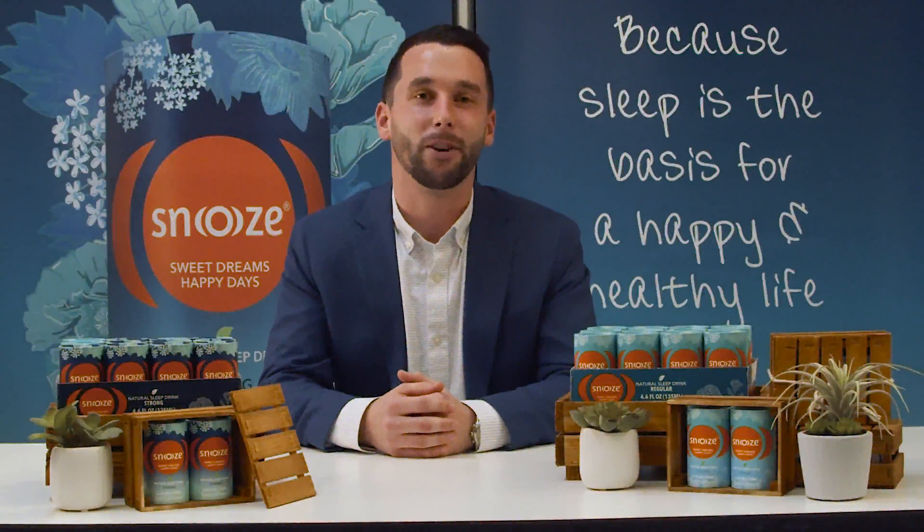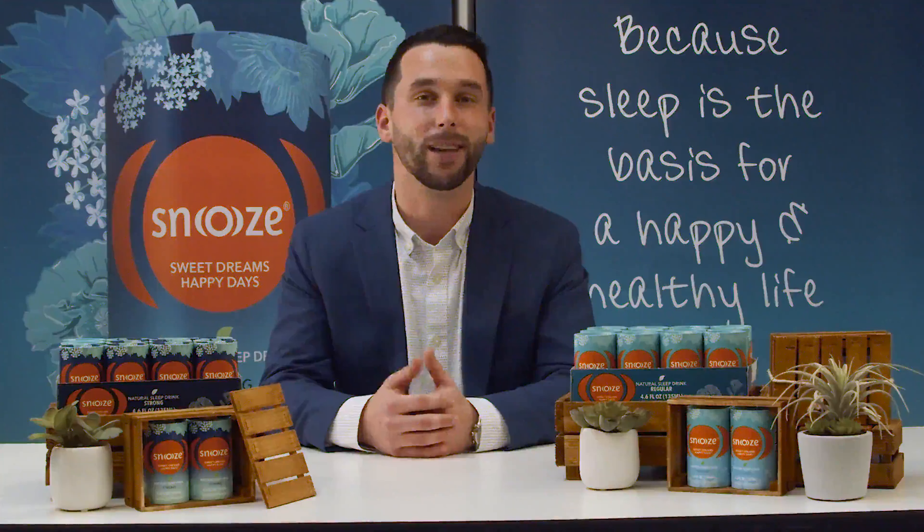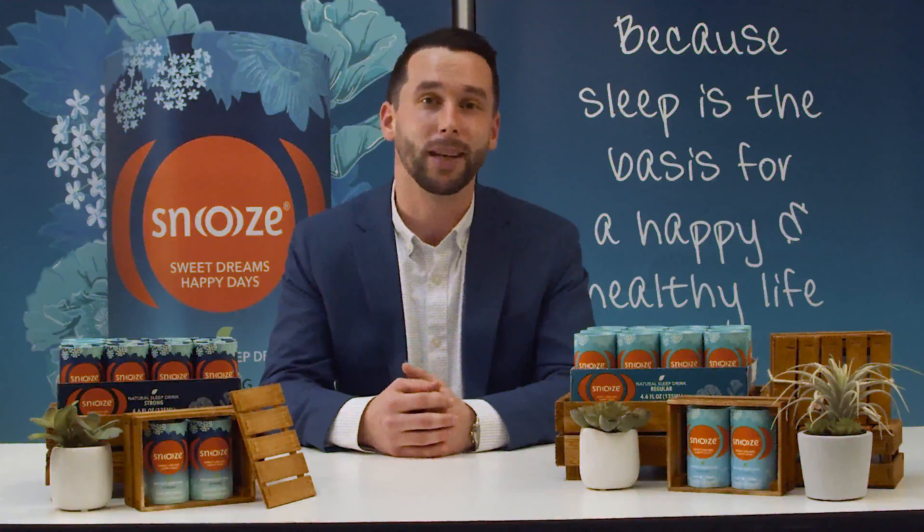Hi, my name is Trent and I'm here to talk to you about Snooze, the all-natural plant-based sleep drink for healthy working adults who want to improve their sleep, especially in times of stress. Snooze is made up of all-natural ingredients that help support your natural sleep cycle so you can fall asleep easier and stay asleep throughout the night. Snooze is made for those who want to be at their best the next day.